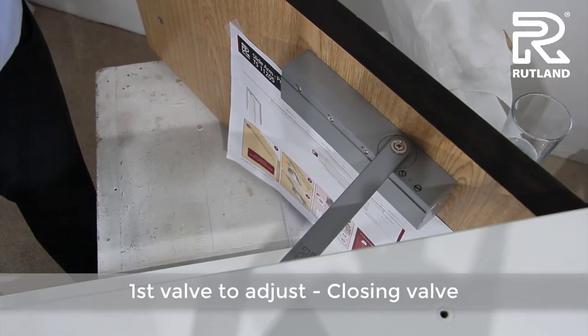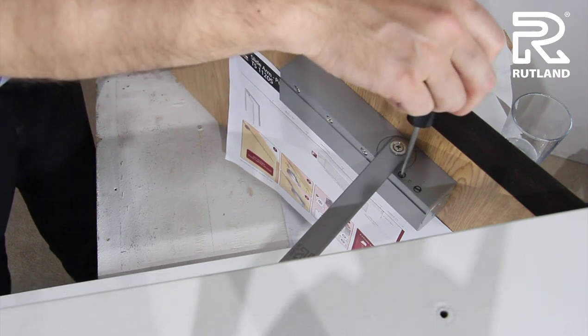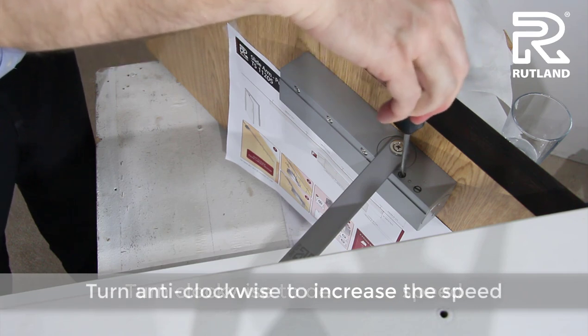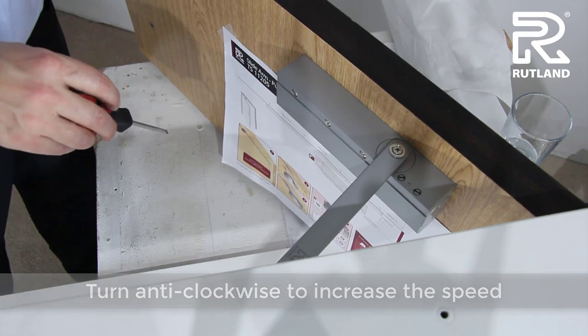The first valve to adjust is the closing valve, valve number 1. Turn it clockwise to decrease the speed; turn it anti-clockwise to increase the speed. Check and try again.